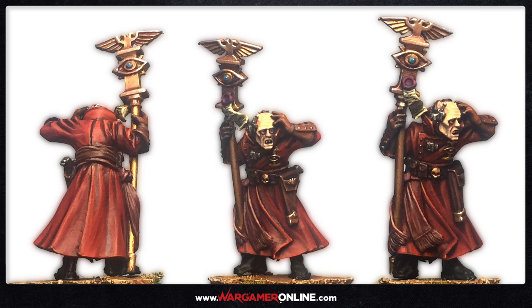Hey everyone, this is Sam from Wargamer Online, and today we've got a pretty awesome little miniature. I've always liked these. They're called Weird Vein Psykers and they're from the Astra Militarum range — actually listed in the new indexes as Astra Telepathica. Today we're going to be going over how to paint the red or crimson robes. This tutorial will be based purely on that. The rest of this model was painted up as a premium tutorial on the website, so head on over there for that, but let's get on with this one.